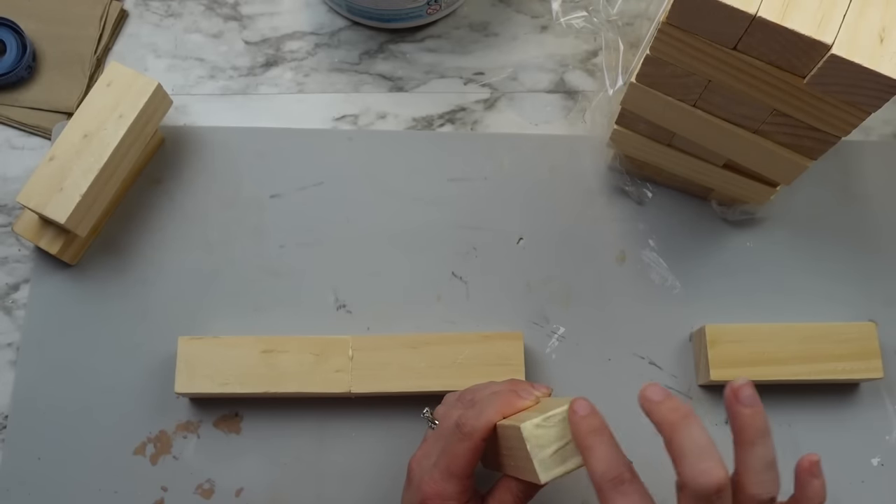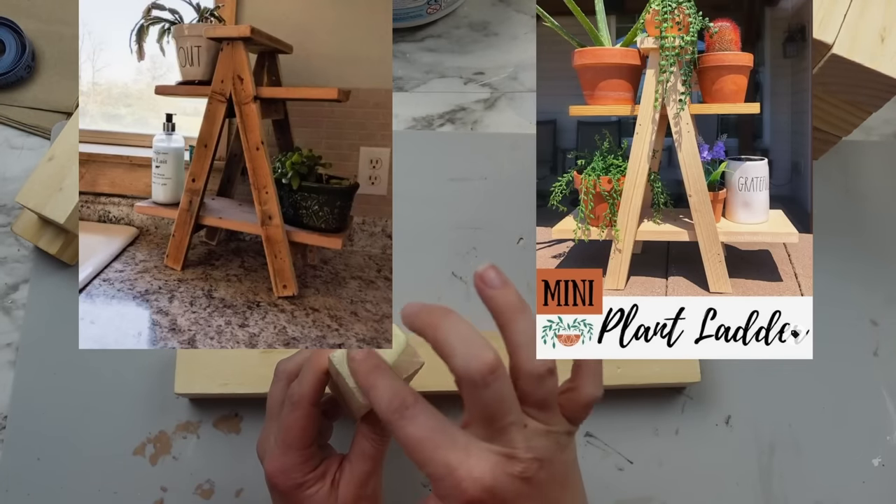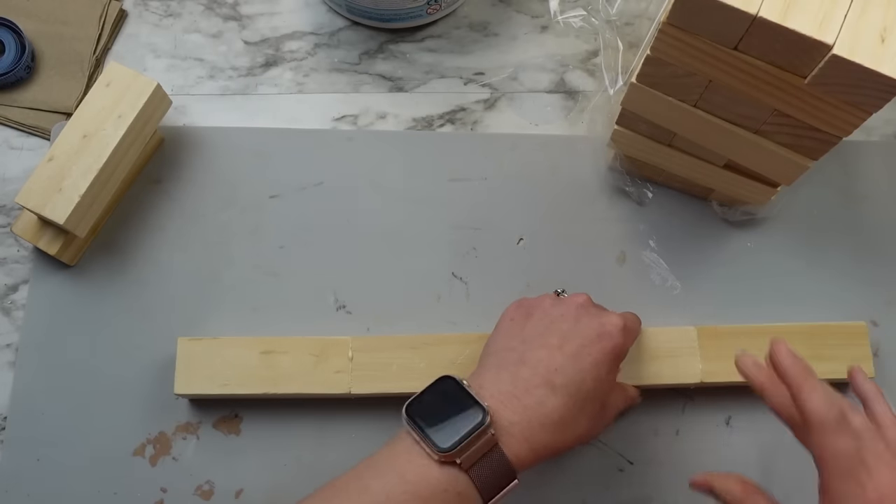My 11-year-old picked out this first project and really wanted me to make a mini plant ladder. I was going to make it out of scrap wood but thought it would be perfect using these blocks.